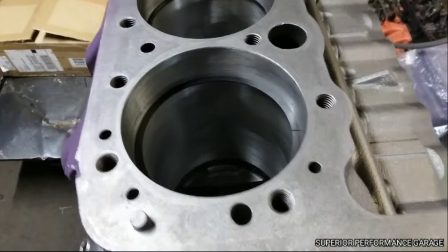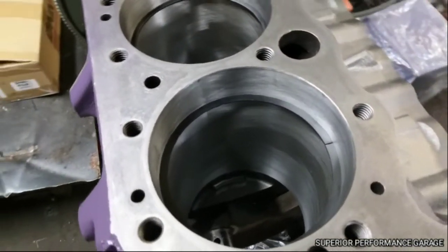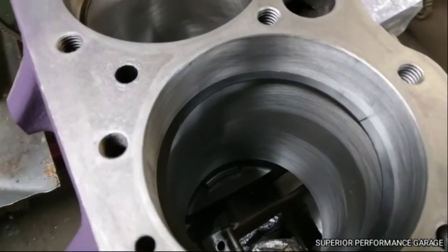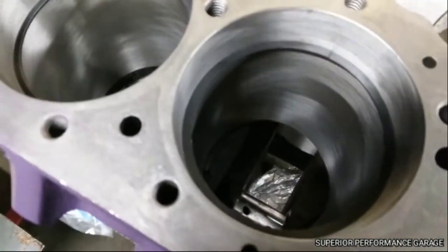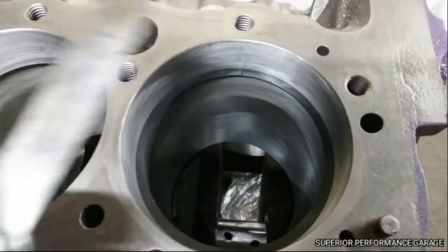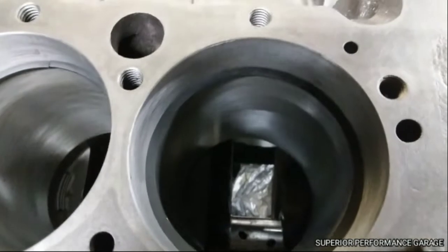What you do first is take your ring and set it down into the cylinder — I have it roughly about an inch, maybe a little bit more, where the piston and the ring is actually going to ride. Once you have that done and it's in there straight, you want to go ahead and take a feeler gauge and check your end gap.